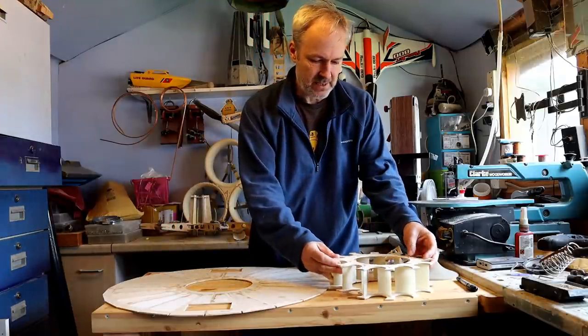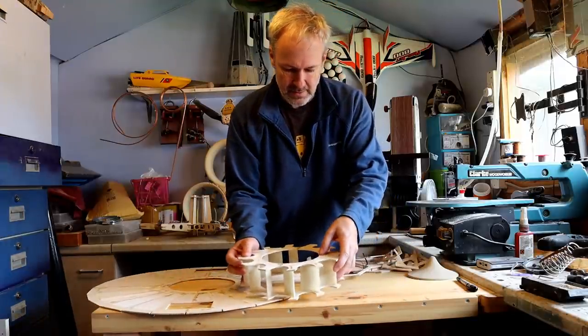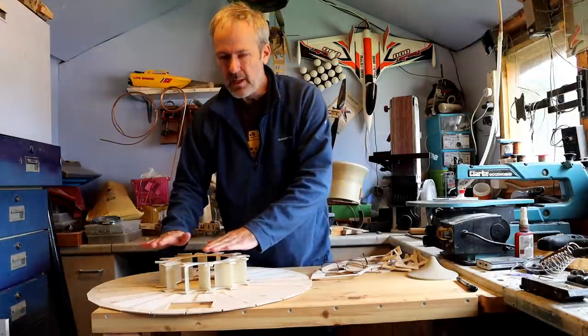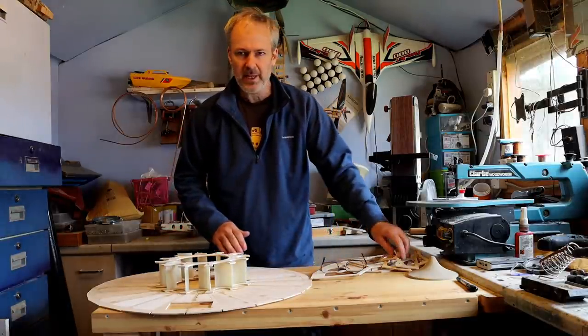This assembly here, which straightens the air coming from the fan, is going to go in the middle. And then I need some kind of bulkheads — so I've made these.